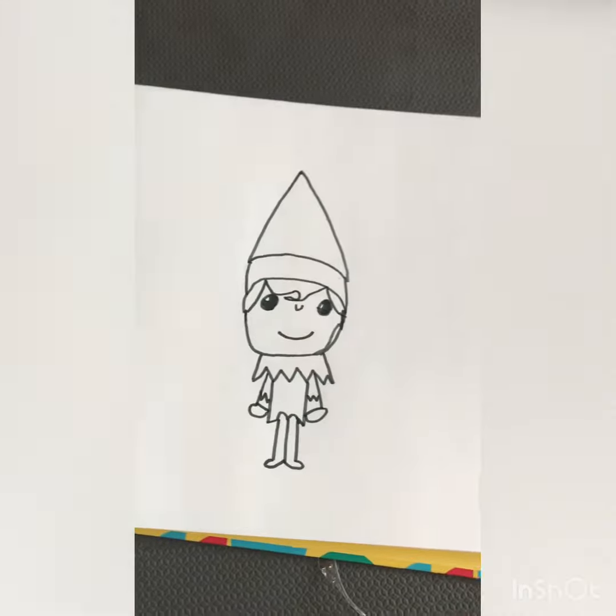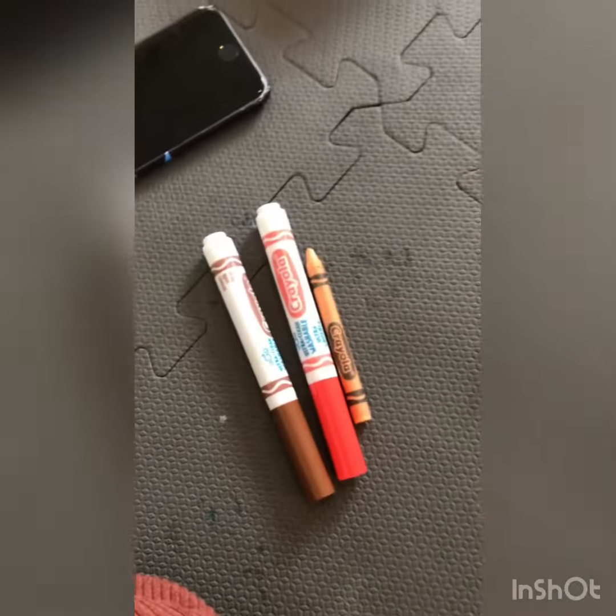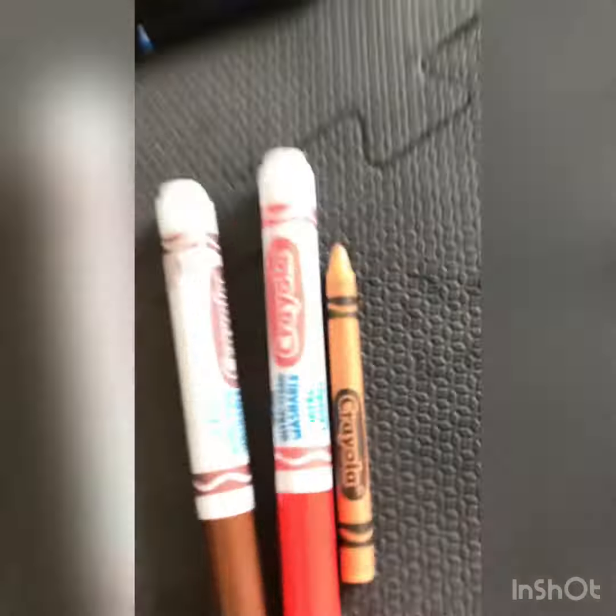Now we can color. These are the markers I'm going to use: red for the outfit, brown for the hair, and a skin tone for the skin. Let's color.